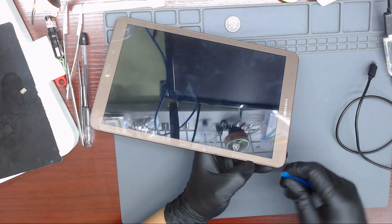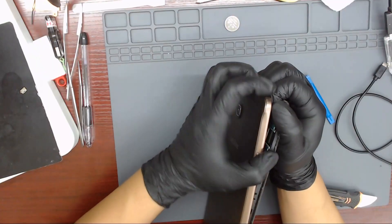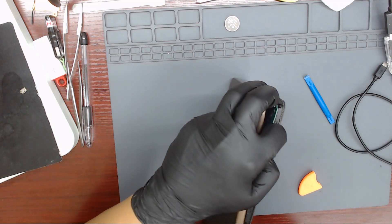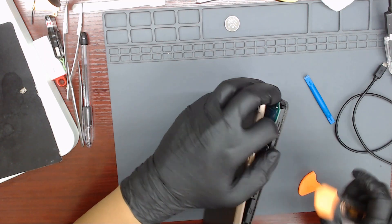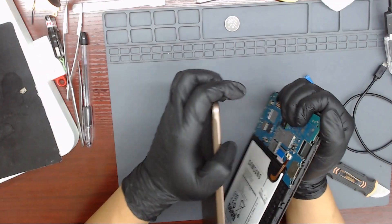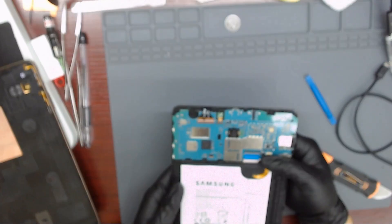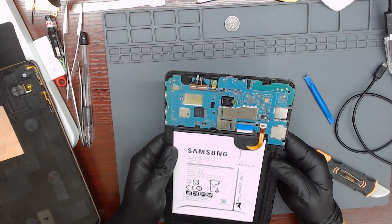Let's remove the back cover of the tablet to get to the board. The customer brought the tablet to us because the other repair shop was not able to fix it. The customer told us that he took the tablet there because the tablet was not showing an image, but he could hear sounds when he touched the tablet.